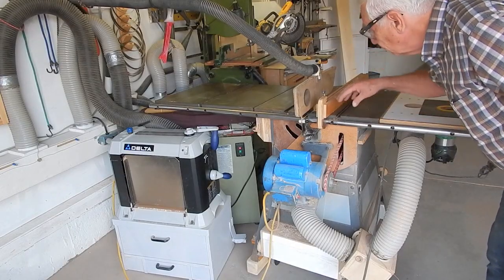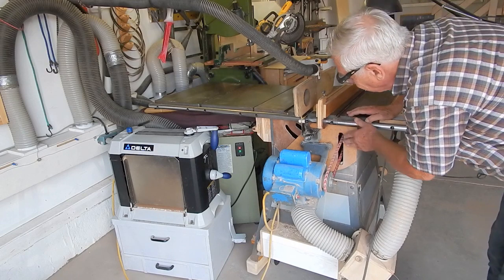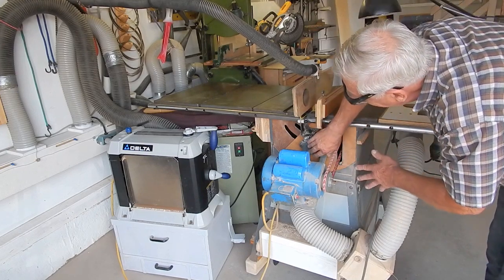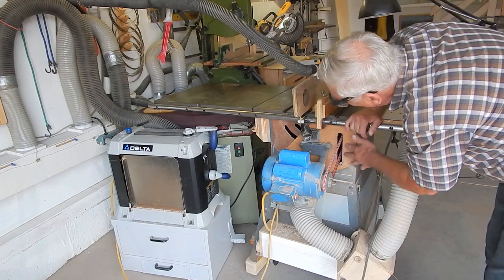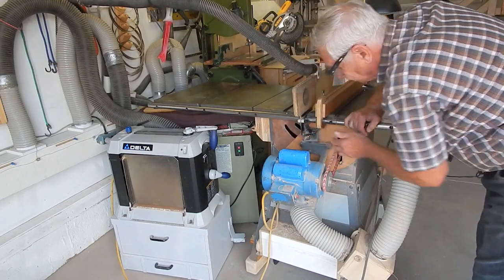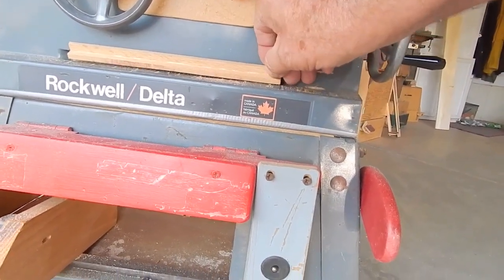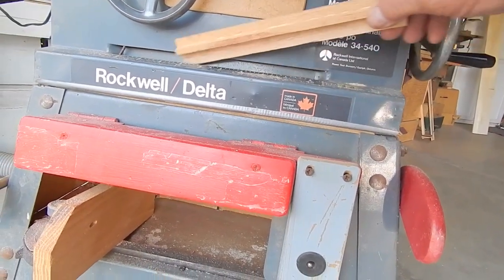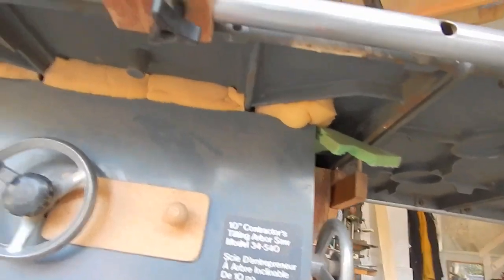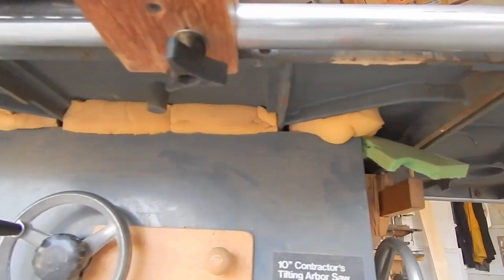Dust collection from my saw is a three-pronged approach. First, I've tried to seal up the cabinet: I've got hardboard covering over the drive end of the cabinet, with two pieces that slide together to provide a minimum opening just for the belt and the motor support rods. I've also got a block for the opening where the saw tilts and a block where the angle-of-tilt pointer moves, and I've tried to fill the gap around between the saw cabinet and the saw table.